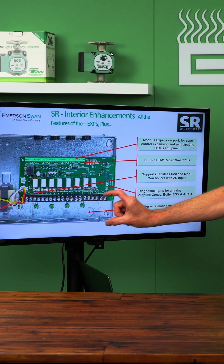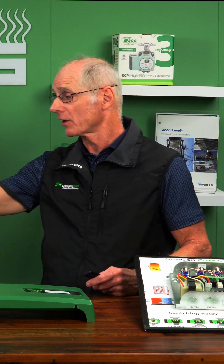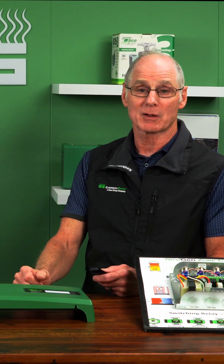So it has the ability to do heating and cooling. One of the biggest things they did is increase the space down on here for your wiring — more ground screws, much easier to bring in thicker wires and wire into those terminal blocks.